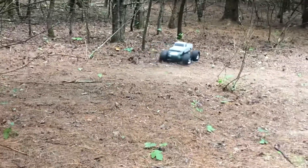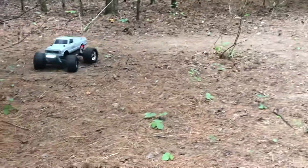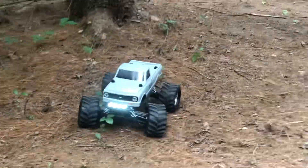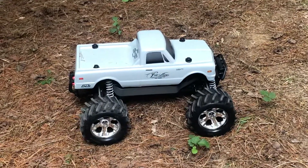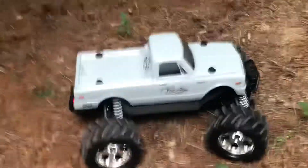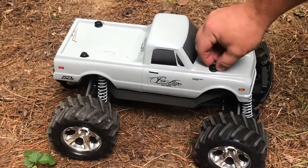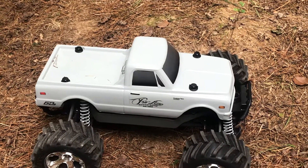I also got the Pro-Line body mounts, which brings the body down so it's not jacked up so high. I didn't like the space in between the chassis and the body with the original body — it's just too much. It also allowed me to do away with the clips. As you can see, it's got these cool little screw-on knobs and mounts right here. It holds the body better than anything else I have.